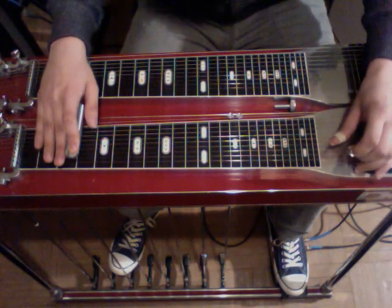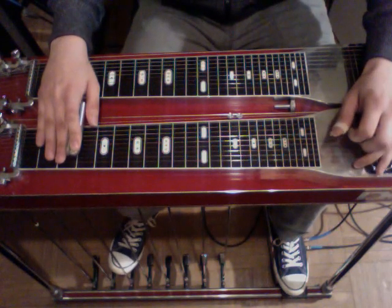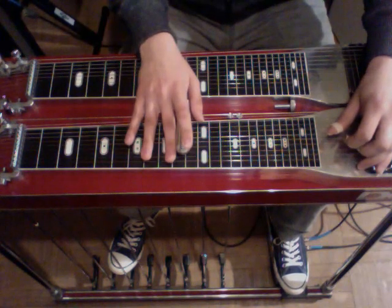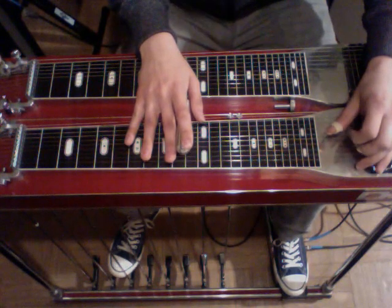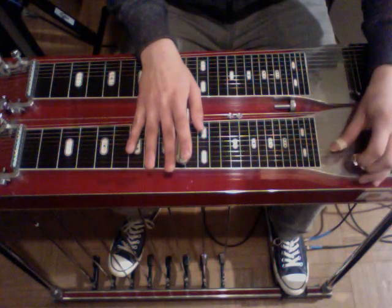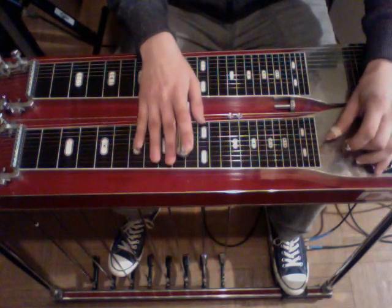That'll sound like this. Then it slides back up to the ten. He's going to strike five and then rock on the A pedal. Then with a little kind of hop to it, he strikes three, one, four, five.